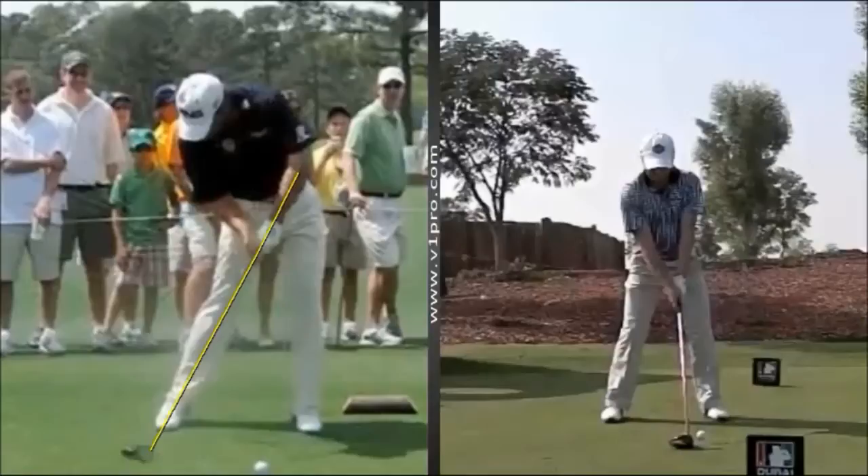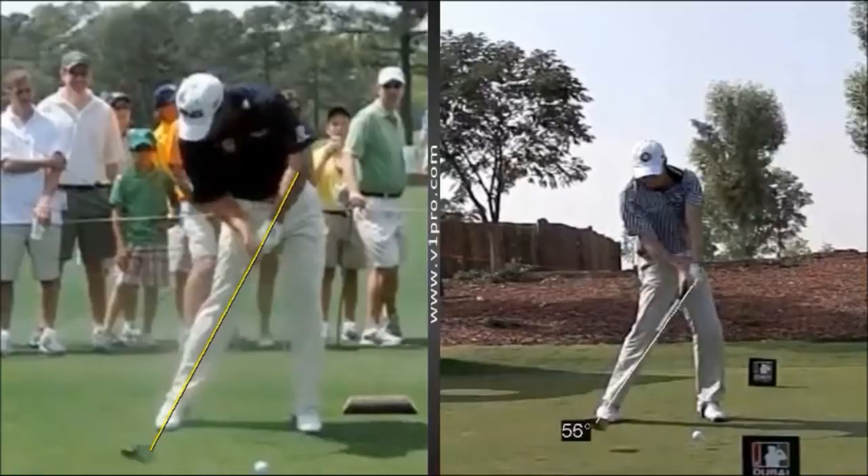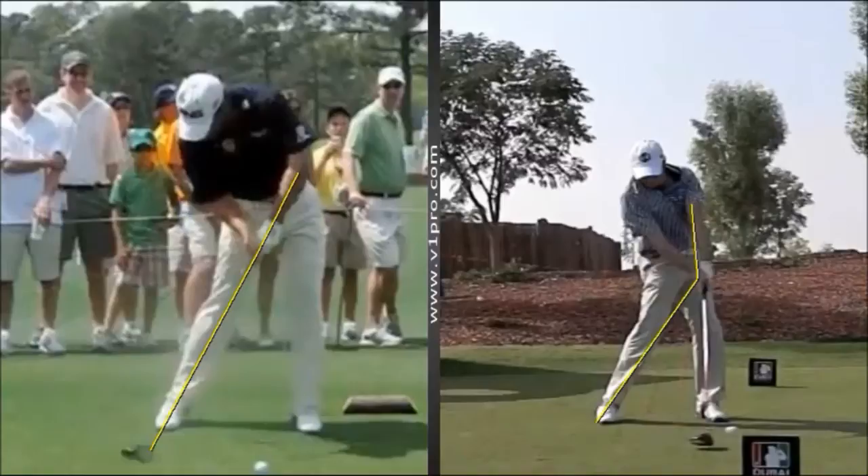If you compare that to something that's a little bit more conventional, you can see in this swing, as he comes down into impact, that club head is lagging a lot further behind the hands through this position. And each frame as he comes down, the club head is being released down on top of the ball.